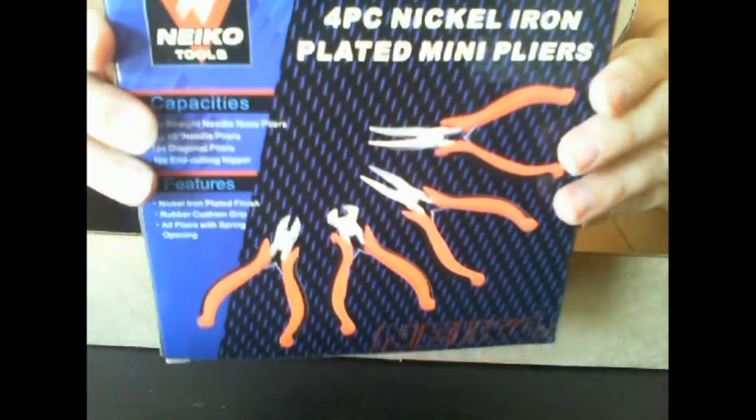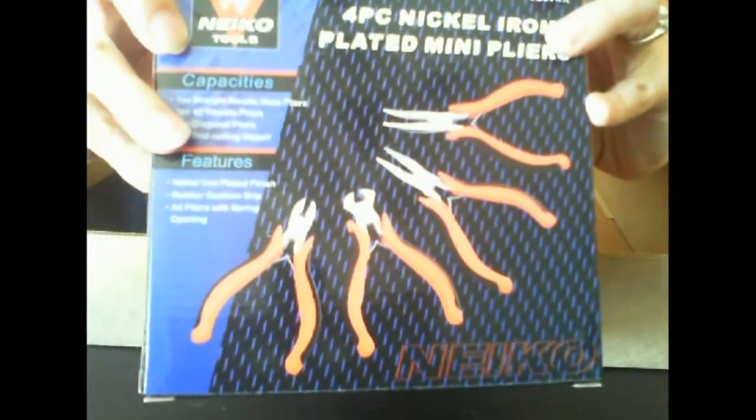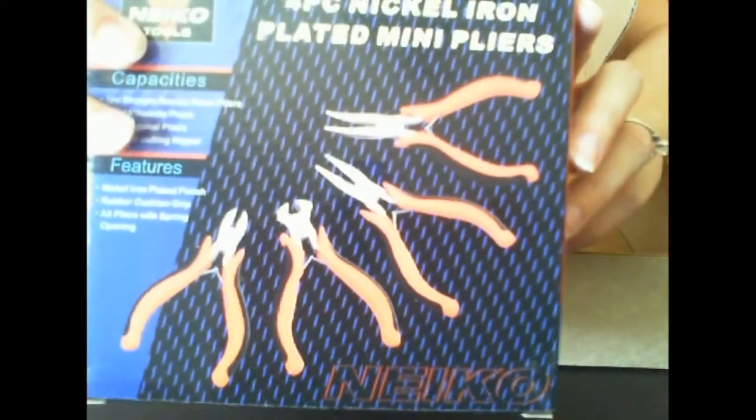These will definitely come in handy. We just built a grill — I got my husband a grill for Father's Day — this would have come in handy for that too. We had to dig all over the house for some pliers because they're the kind of thing you don't use that often.